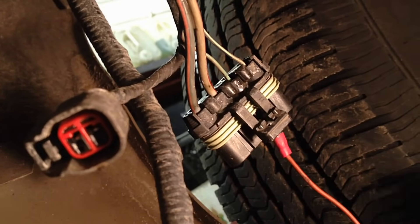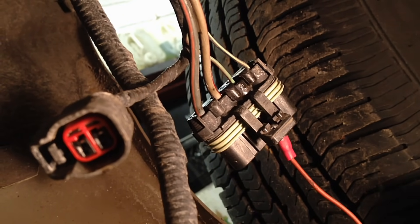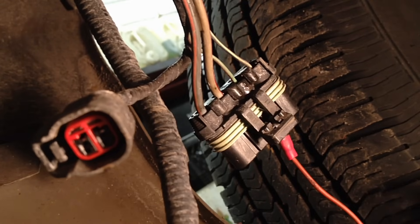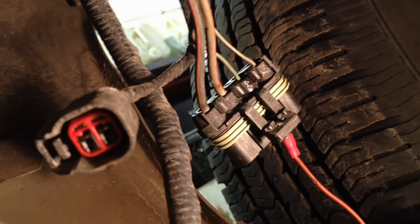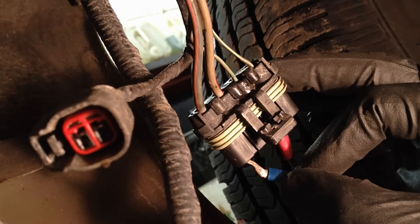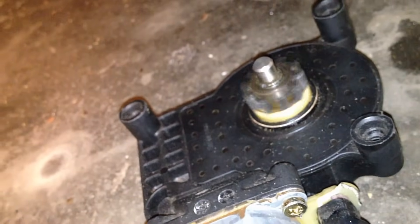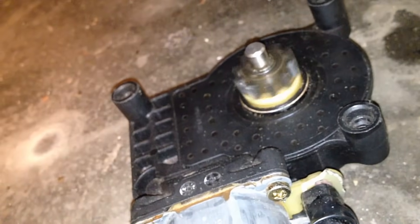What I use is a small window motor wired up just for this, to do a load test. You can also use a test light with an incandescent bulb — it will provide some load and pull some amperage. With it connected, we can run the window motor, which provides a nice draw on those two circuits and tells us they're both good.